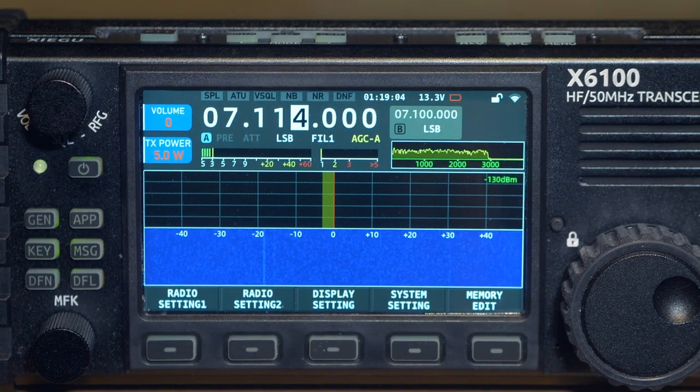From an external power source at 13.8 volts, the transceiver consumes about 350 milliamps in receive mode — varying slightly with display brightness, volume, and so on — when the built-in battery and Wi-Fi are turned off. When Wi-Fi is turned on, consumption increases by 100 mA. When the built-in battery is charging, consumption increases by an additional 500 to 600 milliamps, decreasing as the battery approaches full charge.